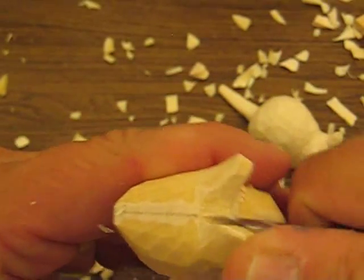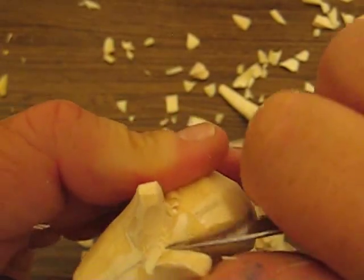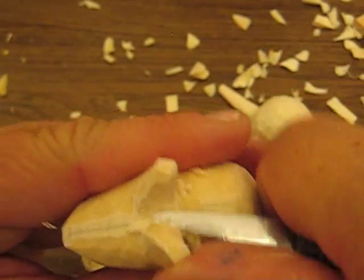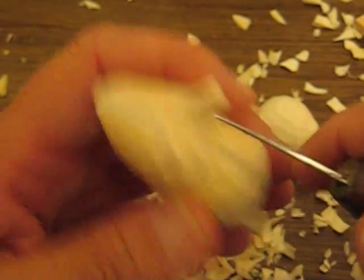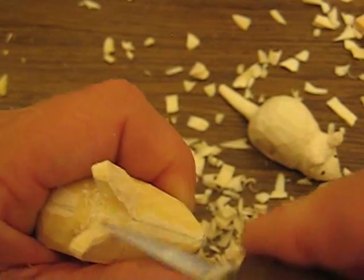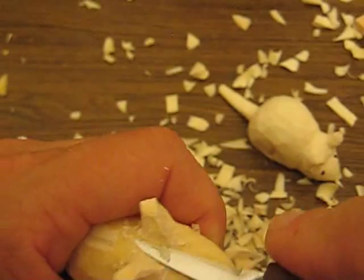Now we're just going to scoop this up a little bit. It's really important to have a good sharp knife, folks. It really is — I can't stress that enough to you. Learn how to sharpen your knives. That's so incredibly, incredibly important, to make sure that you know how to sharpen up your knives.